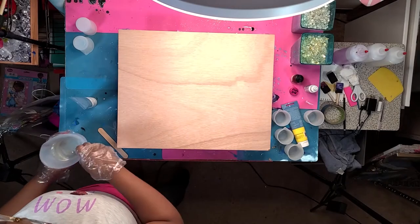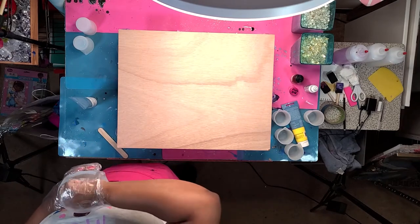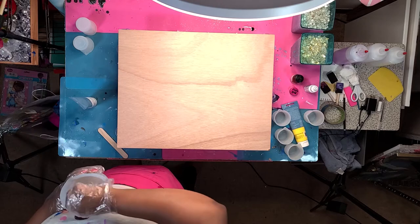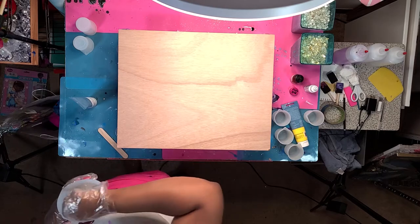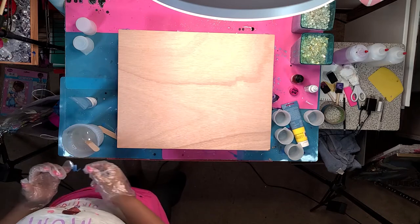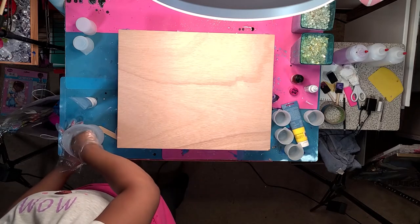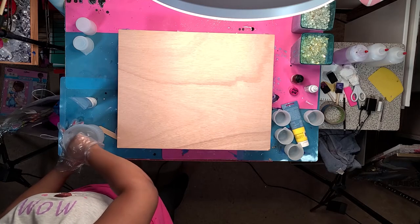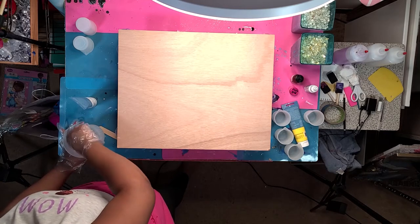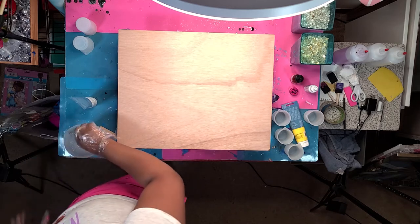Hey guys, I'm back with another video. As you can see, I'm mixing resin — I'm doing a resin geode pour wall clock. This is a wood panel purchased in a pack of two from Michaels. I did tape the back, just kind of bordering the wood piece. I'm stirring the resin, getting that ready — you'll see me multitasking.